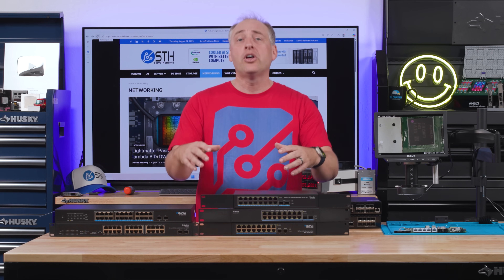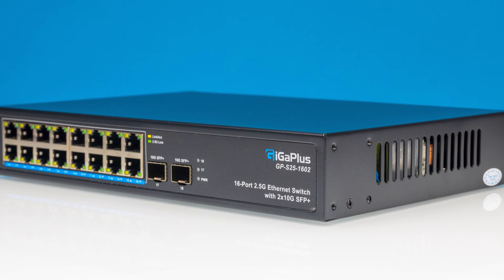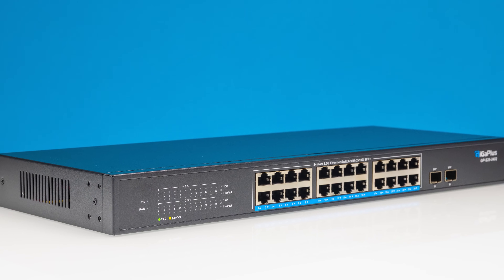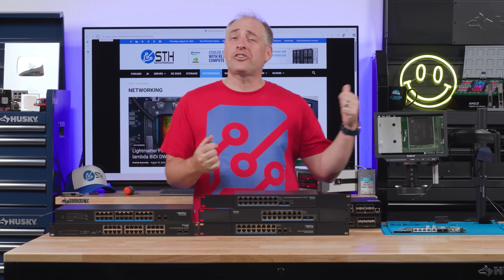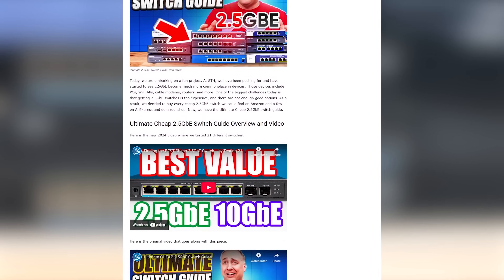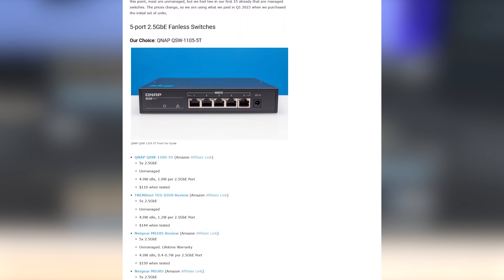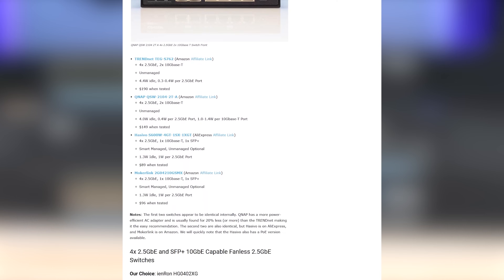We've done a number of those reviews, but there are a new class of low-cost 16-port and 24-port switches on the market that I thought it was worth taking a look at. Originally, we were just going to do this as a main site review series and add them to our Ultimate Buyer's Guide, where you can find many dozen of these fanless, low-cost switches that we've reviewed.